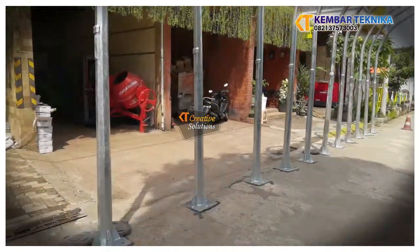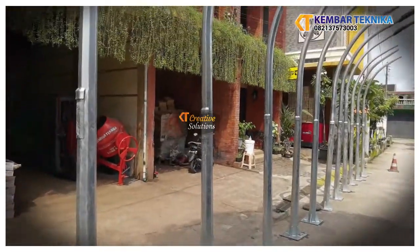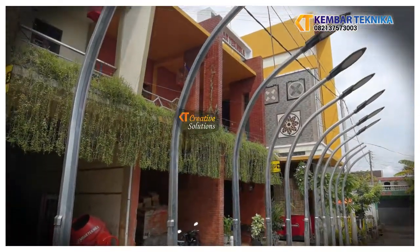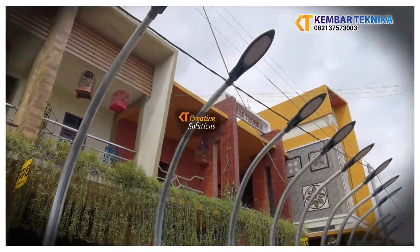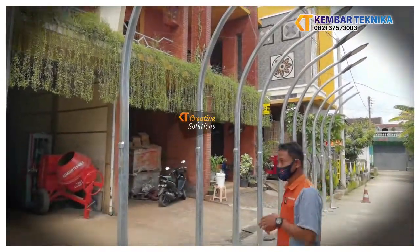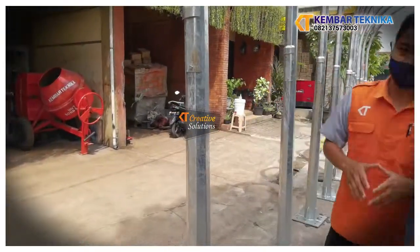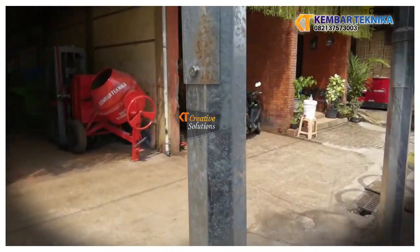Untuk lampunya sendiri bisa menggunakan lampu dengan daya yang sangat kuat, atau lima watt pun sudah terang. Ini adalah model oktagonal, dengan bahan dasar bahan galvanis.